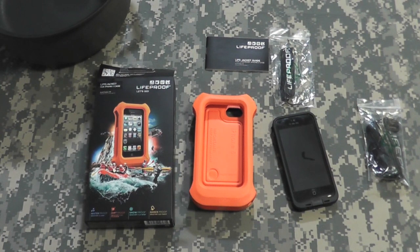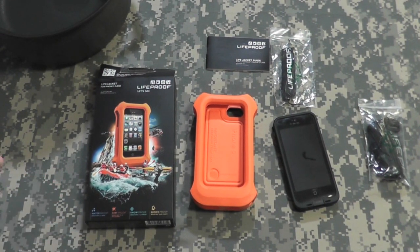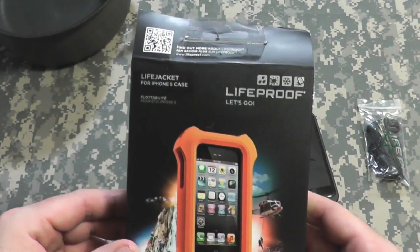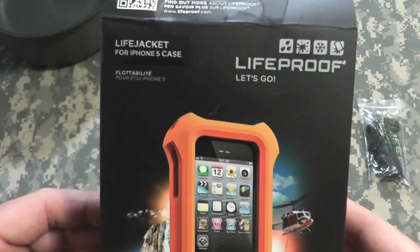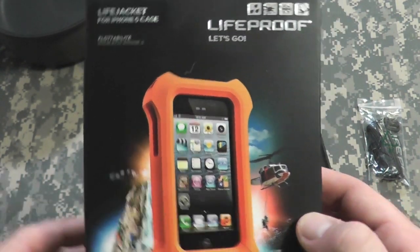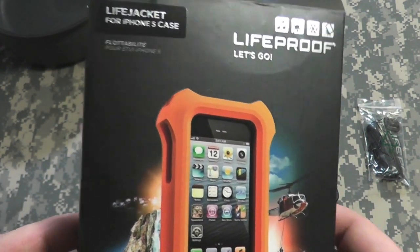And he said, 'You should get the Life Jacket for it.' And I said, 'What do you mean?' He explained that LifeProof makes a Life Jacket for the LifeProof waterproof iPhone case. They make them for the 4, 4S, and the 5.